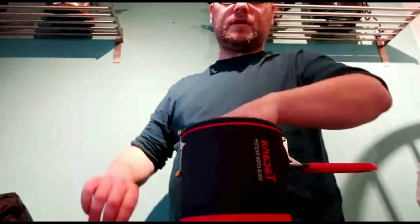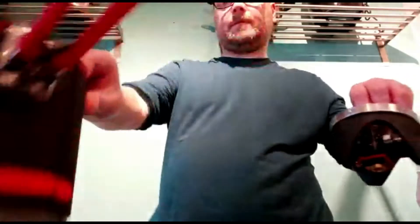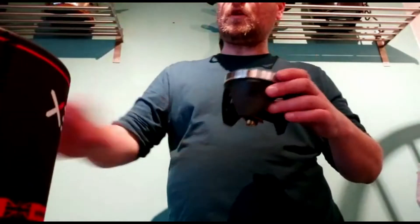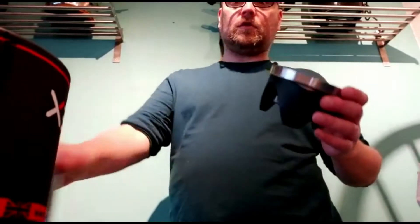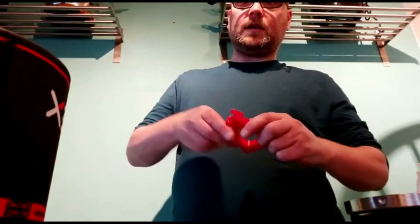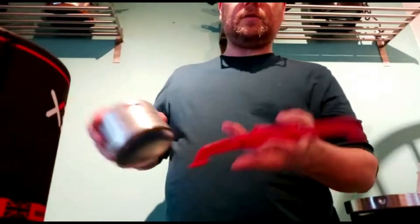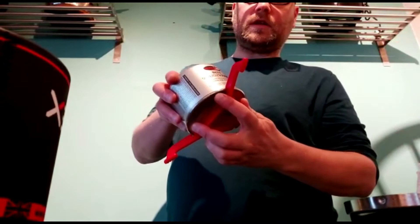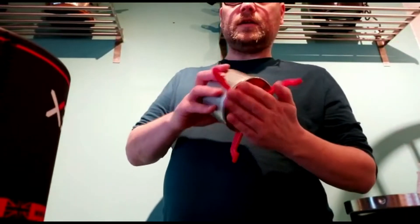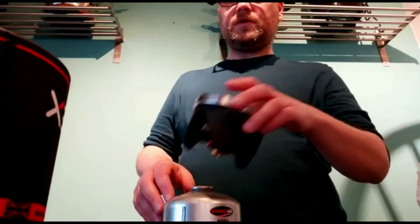You get an ignition unit which you screw your gas canister into — that sits on there very nicely. You also get a gas canister steady with a few different holes in the sides so various gas canisters will fit it. This one fits in quite nicely, and that fits on there.